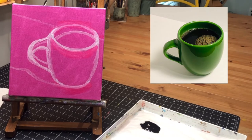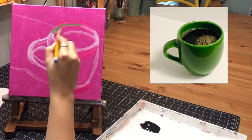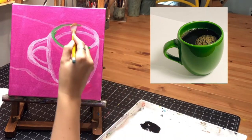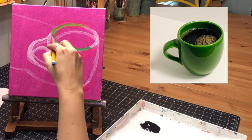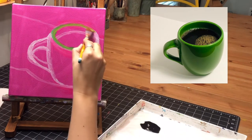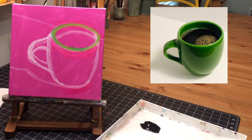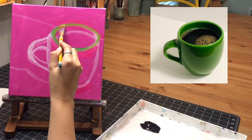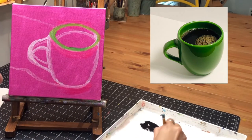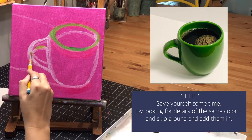Moving on to blocking in the colors. I'm noticing that around the rim of the cup is my lightest area. I'm going to add a little bit of yellow — you can tint yours with a little blue for a blue-green, or yellow for a lime green. Be creative and make it yours. Remember, if you don't like what you do, it doesn't matter — this is just your base coat. While I've got light on my brush, I'm putting in other lights I see, like on the handle and out here.